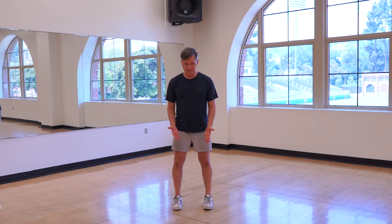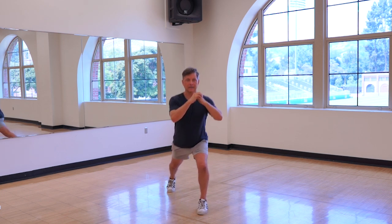So here's what it looks like. My feet are slightly apart. I'm going to jump into a split squat in one motion, landing on one leg. So it looks like this.